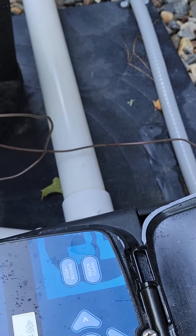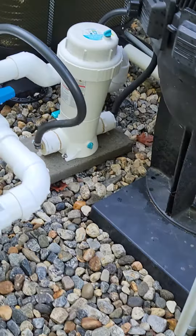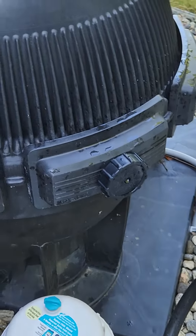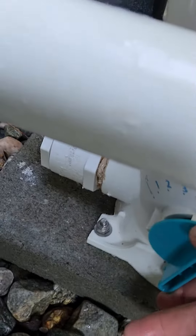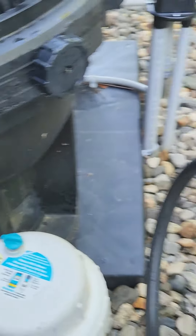At some point it starts priming. Really at this point all we're doing is waiting for water flow. Got to open it first. Once we get water flow through, then I'll shut that off.